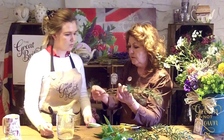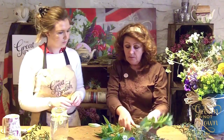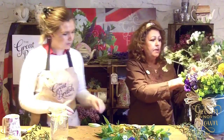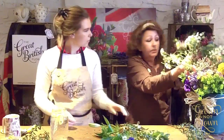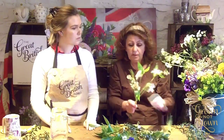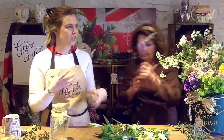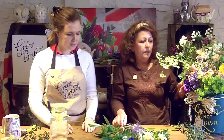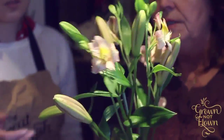I foraged a lot of this this morning. The use of herbs is lovely because it goes with the food and fills the room with fragrance. It's quite a nice, old-fashioned, rustic, nostalgic approach to floristry as well.